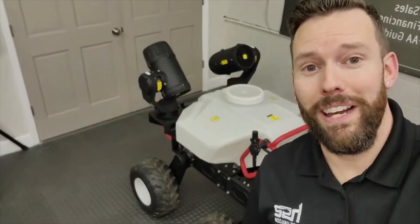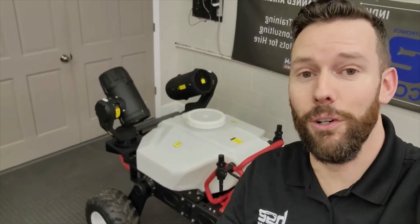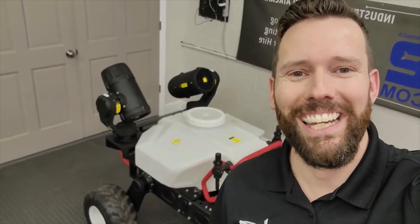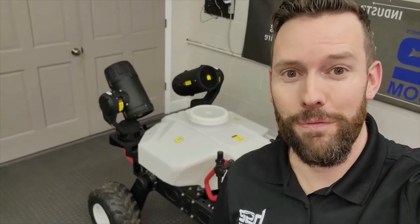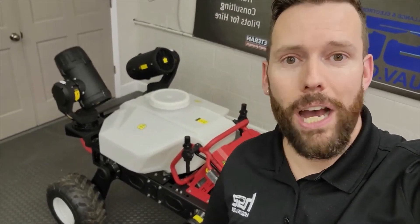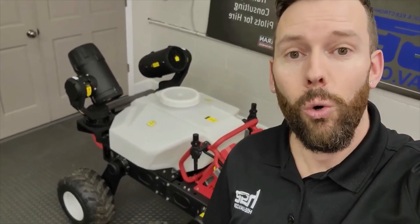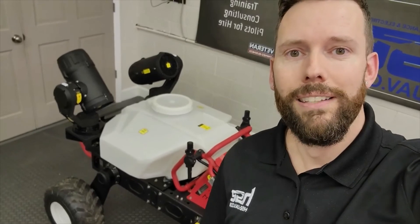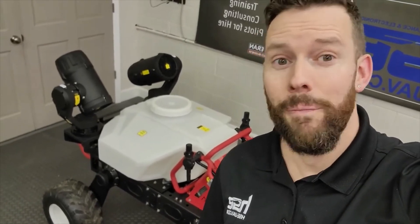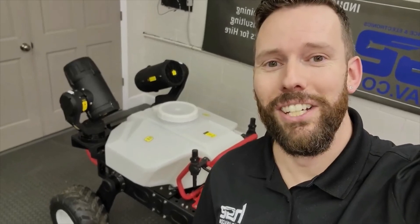That's the R150 by XAG. I'm Brian with HSC. Thanks for watching this video — I hope it was valuable and helpful, and that you learned a lot about this machine. If you have any questions, check out our website at hsc-uav.com, or give us a ring at 309-361-7656. Thanks for checking out the XAG R150 — we'll see you soon.